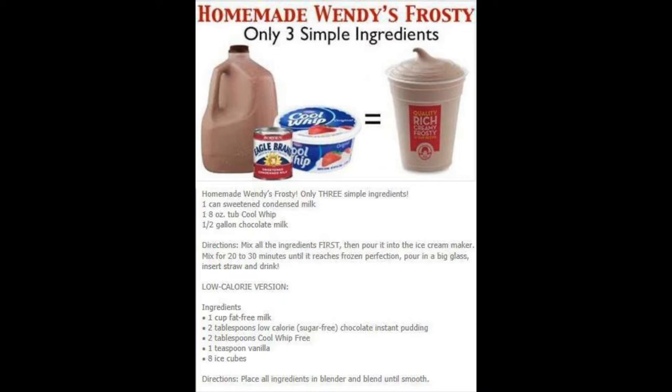And then there's also a low-calorie version: one cup of fat-free milk, two tablespoons of low-calorie or sugar-free chocolate instant pudding, two tablespoons of Cool Whip — fat-free, I believe — one teaspoon of vanilla, and eight ice cubes. Put all of those ingredients in a blender and blend until smooth. Whichever way you roll, enjoy. That's it — super easy.